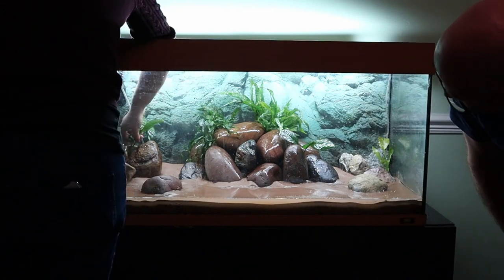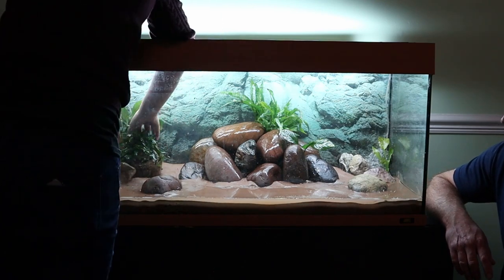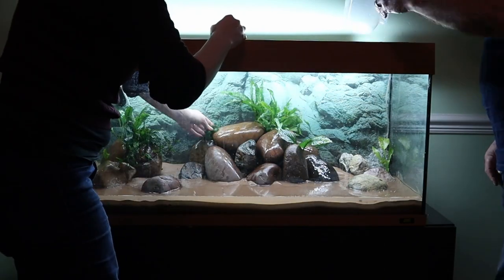Just playing about with some arrangements for plants. Dad wanted to try and cover up the inlet and the airline for the air stone as much as possible, so a couple of smaller bits of anubias here.